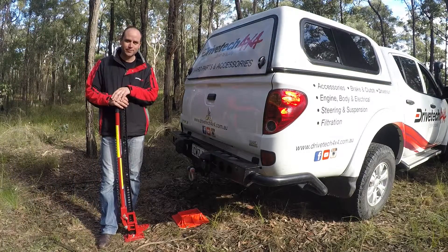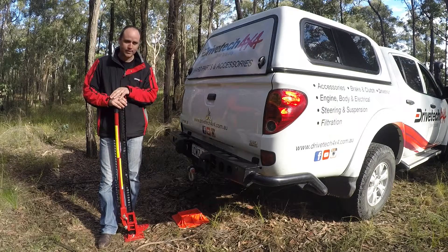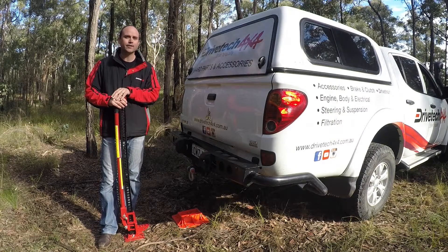G'day, it's Ben again from DRIVETEC 4x4. Just here to show you how to use the DRIVETEC 4x4 whole lift jack. It is pretty straightforward, but a lot of people don't know how to use them safely.